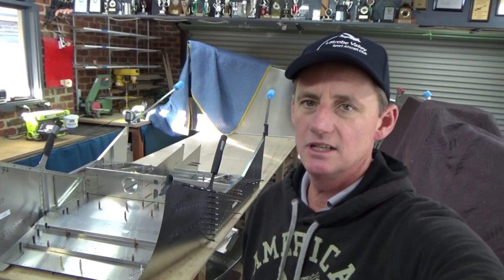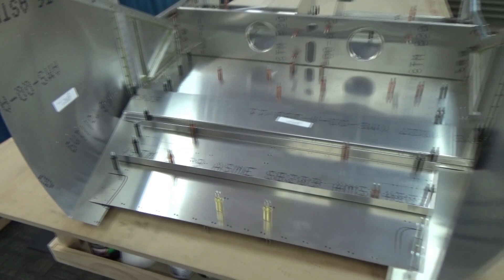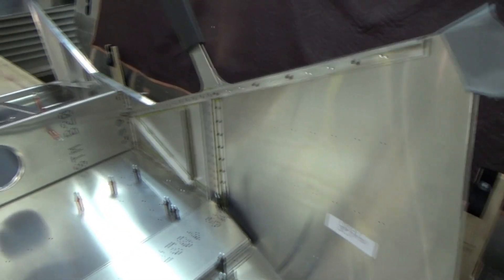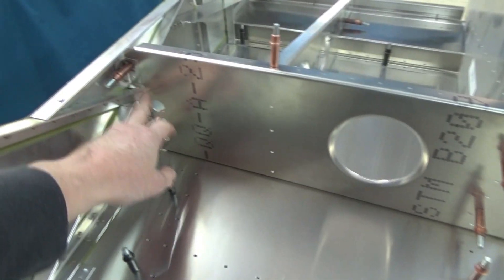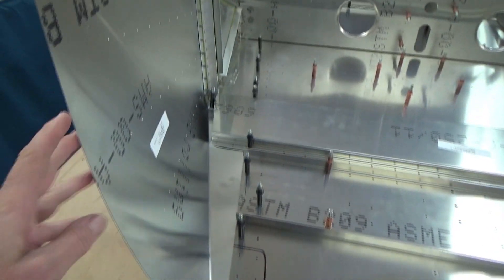Alright, got the forward fuselage under construction here. Shed's in a bit of disarray, just making some room as we go, but I'll show you through the forward fuselage. We had a crack at this and it all went together pretty well. There's a lot of parts in there, a bit of manufacturing of our angles, some nice compound curves, but at the moment it's all cleco'd together.